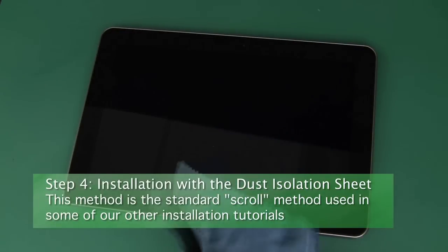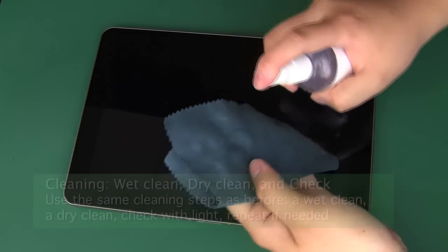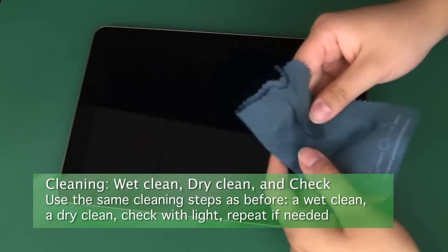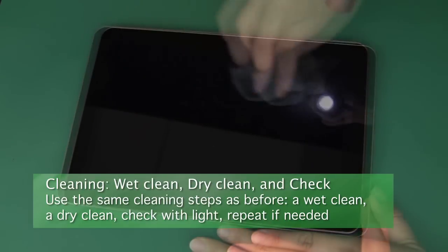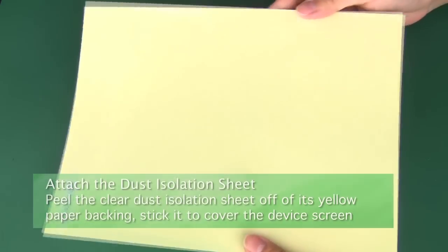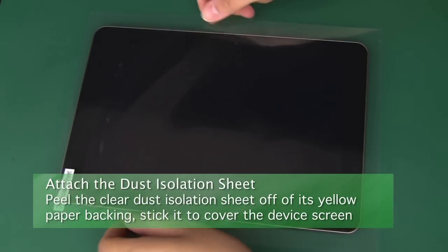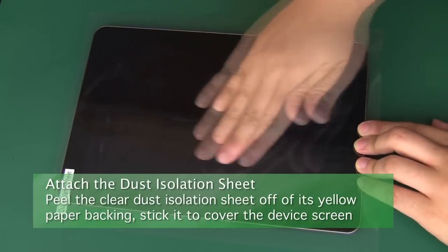Step 4, Installation. Now it's time to install the protector. Start by cleaning the screen entirely again. Clean with the damp part of the cloth to get rid of smudges and stains, then clean with the dry portion to dry the screen and remove any dust or streaking. Check with a lamp or flashlight and clean up anything that you find. Now peel the clear dust isolation sheet off of its yellow paper backing, then stick it onto the screen and cover it completely. Push out the bigger air bubbles that form to help grab any remaining dust.